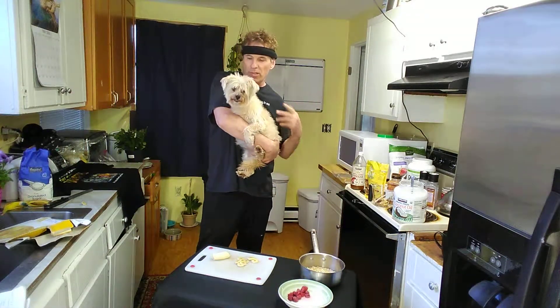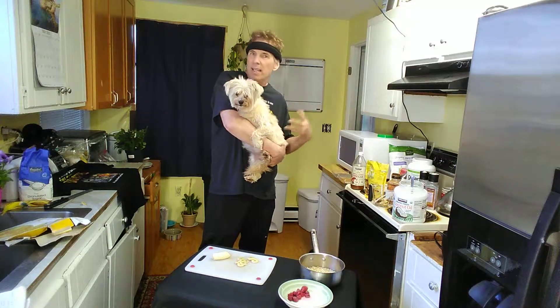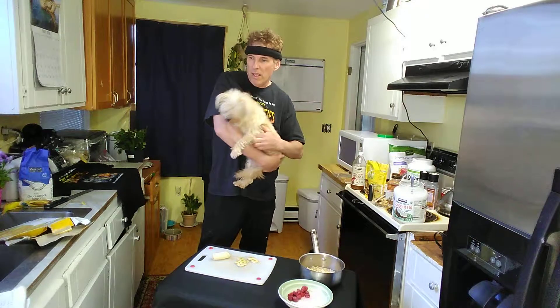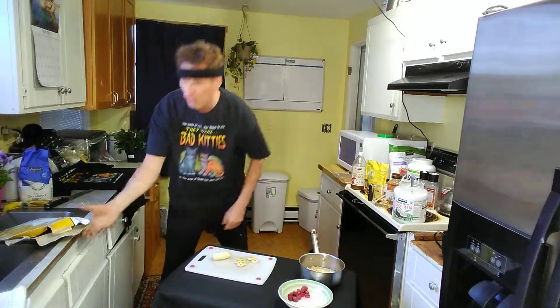Check it out, we got the Chuck Norris dog right here. Why is this the Chuck Norris dog? Chuck Norris don't need no watchdog — he is a watchdog. It's a little baby Gracie.